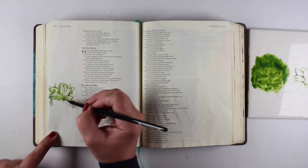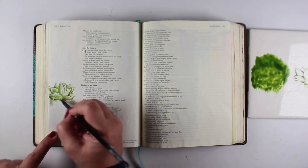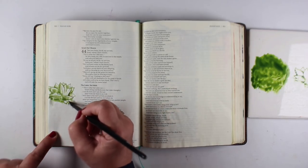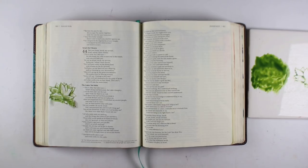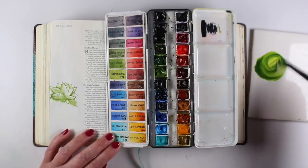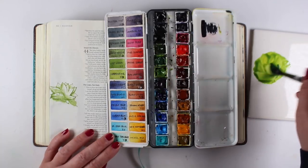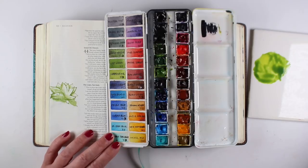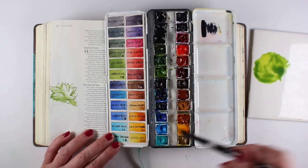I'm adding color into the stamp so I can paint it and leave some highlights. If you do the watercoloring while the paint is really, really wet, you can still move the paint. But if it dries, a little bit of it will move with water but you won't wash it all away. So if you want to keep that line, let it dry first — that way you can paint over it while preserving the line.